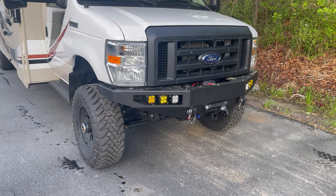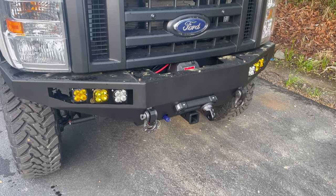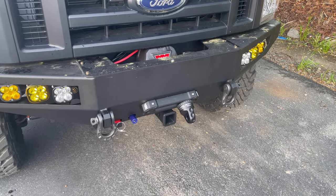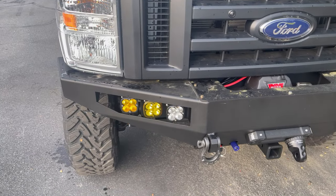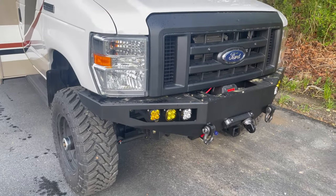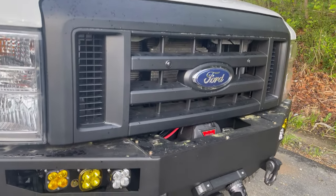Up front, we did our front bumper, part number FB002, basically fully loaded. It's got the Warn winch with the Factor 55 thimble, our Fairlead, and Baja Design lights. The lights are all run by the S-Pod. We swapped it out to a Ford Black grille and buried some little LED running lights in there.